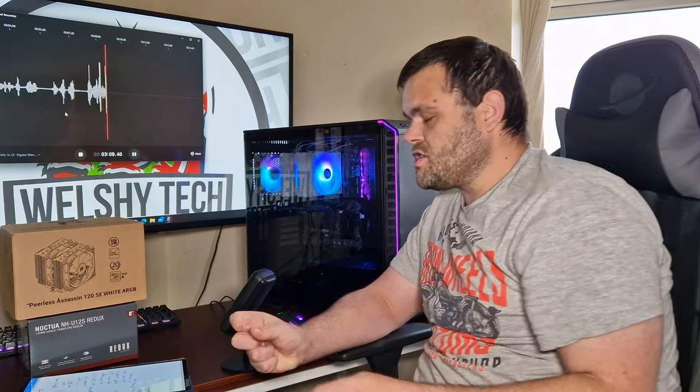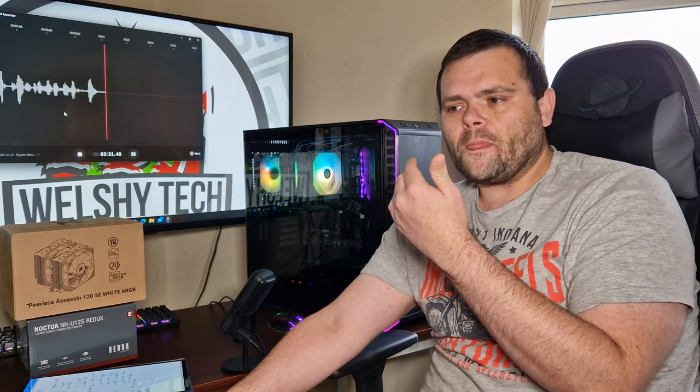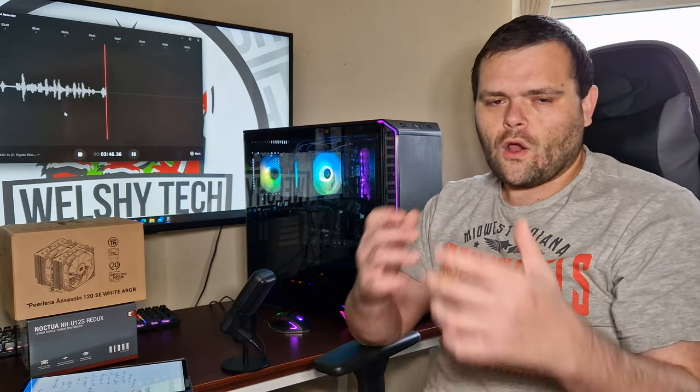That's the end of the benchmarks. Overall, both air coolers perform just fantastic. The PLS Assassin performs better because it's a bigger, dual-tower cooler with two fans, so it's going to produce much better performance results. They're both around the same price. I've seen the Noctua range between £43 and £52 — it's exactly the same with the PLS Assassin, sometimes £40, sometimes £50. That's why I did this video: they're both in the same price category, and Thermalright and Noctua make similar air coolers, with Thermalright having copied their mounting.